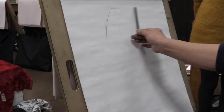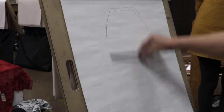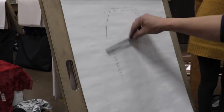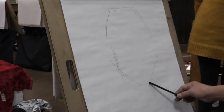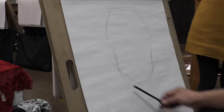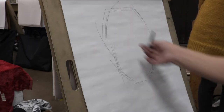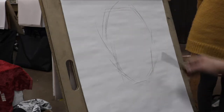I'm going to draw the outside shape using vine charcoal. Her face is a little bit longer, a long face. So this is the basic guideline for the outside shape.